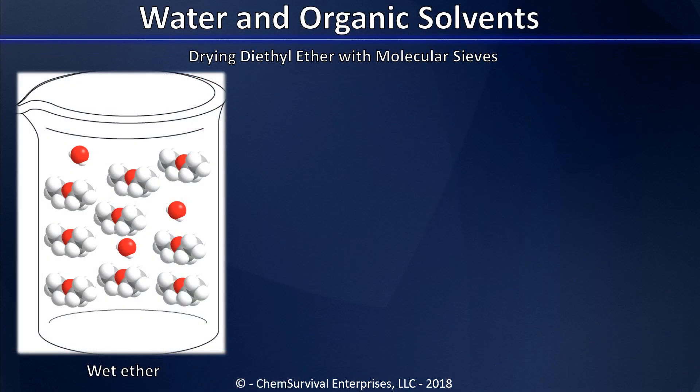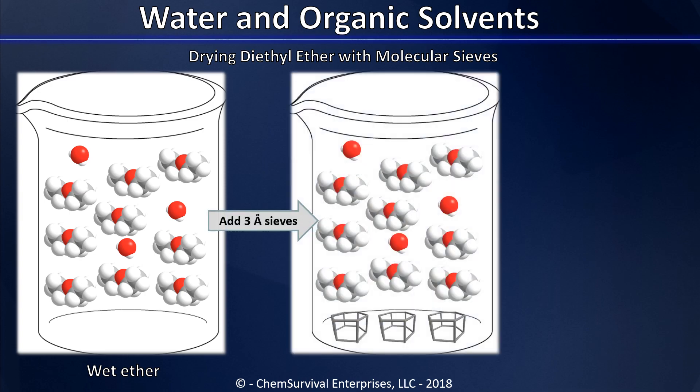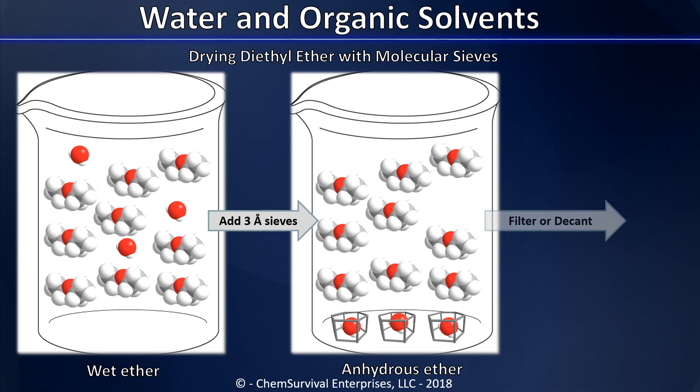To dry wet ether in the lab, we simply add activated three angstrom molecular sieves. In doing so, we create a situation in which the moisture is drawn into the solid molecular sieves, but the ether remains outside in the liquid phase. And we all know how easy it is to separate a liquid from a solid — we can use a number of techniques, including filtration or decanting.